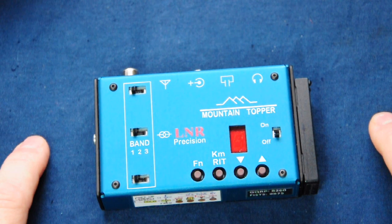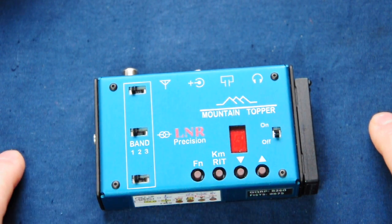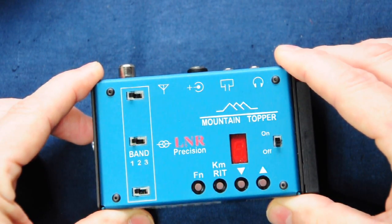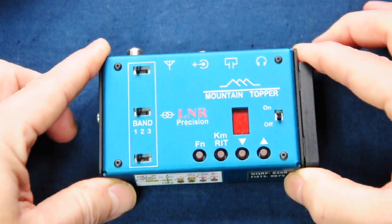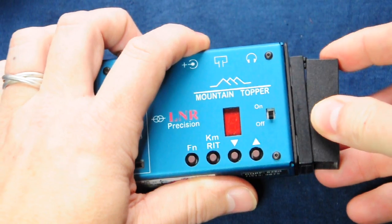The radio has the all-important receive incremental tuning — RIT — with a range of about plus or minus 1.5 kilohertz. The seven-segment display gives you a visual indication of how far off the fundamental receive frequency you are.